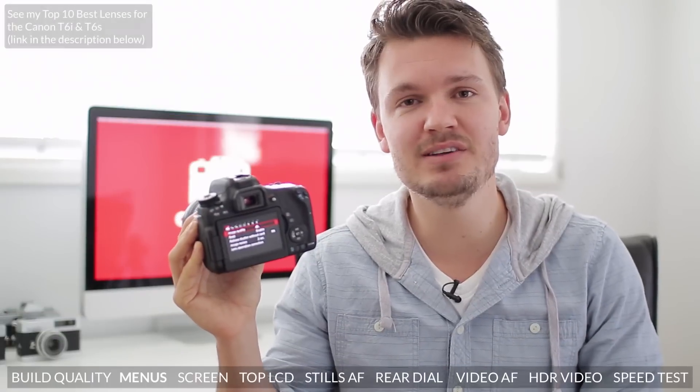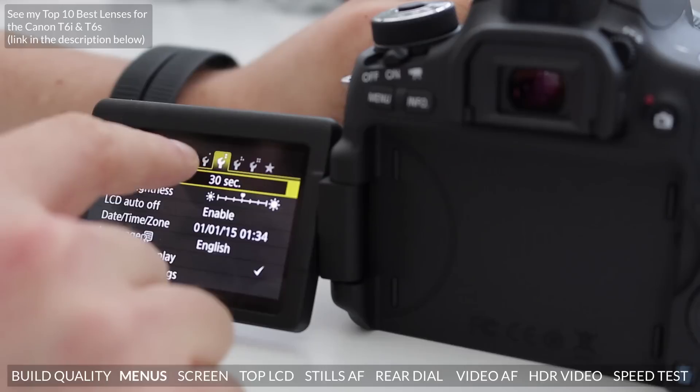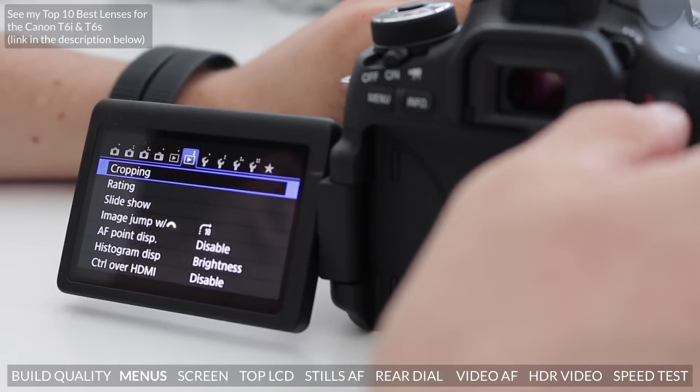Let's now take a quick look at the menus on this camera. If you've used a Rebel Series camera before, this is all going to look very familiar to you. The menus are set out very, very cleanly and intuitively, and although they're quite basic, I actually prefer these over the more complex menus found in the Pro line of cameras.